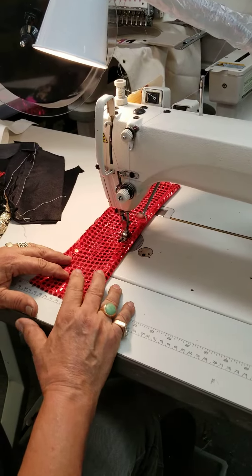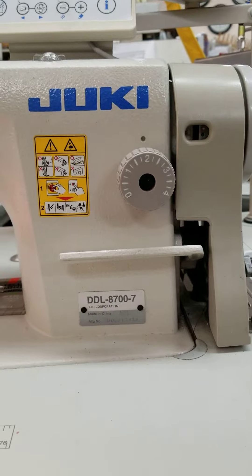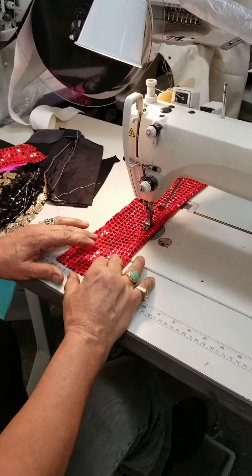This one is DDL 8700-7, original Juki, a reposition from Bang. And right now, we're gonna sew the sequence.